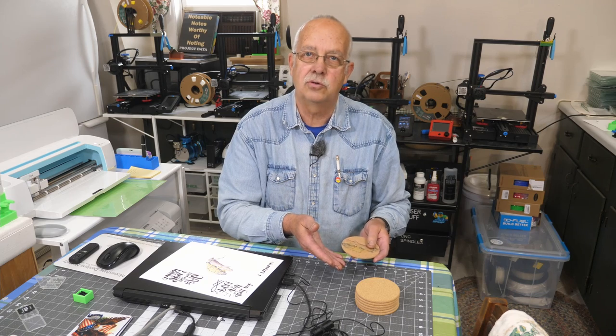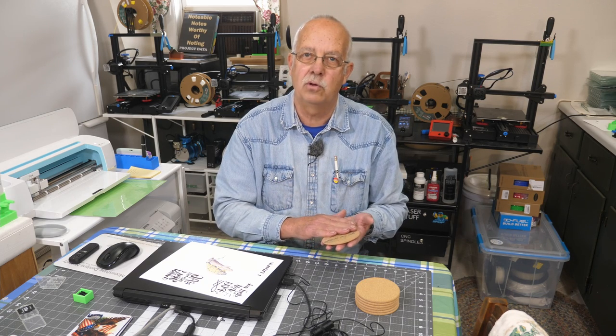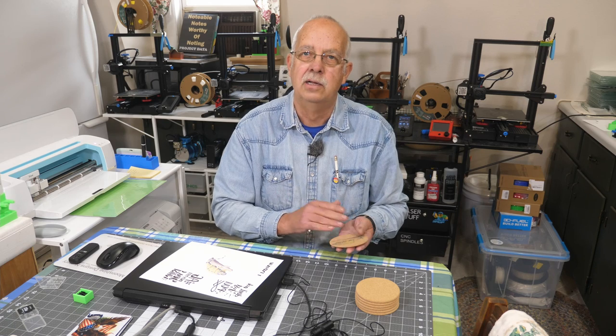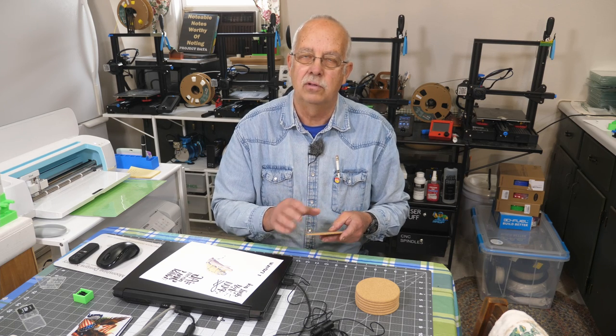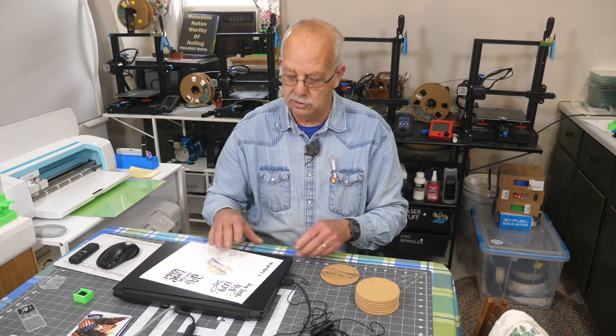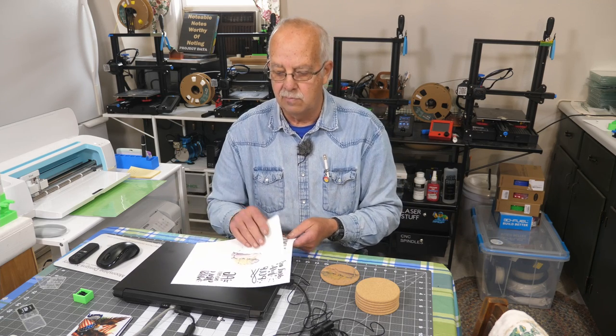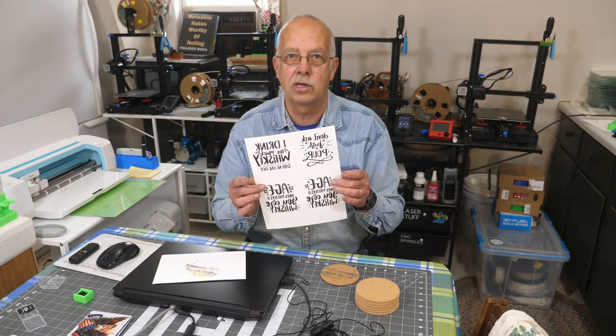One thing you can do is put clear vinyl on the cork — Oracle 651 clear — which will sublimate onto it and make the graphic pop better. But since it is not a white background the colors will still not be true. However, if you're using black, which I'm going to demonstrate here since I've already made the graphics up, I'll take you to the computer and show you how I did this.